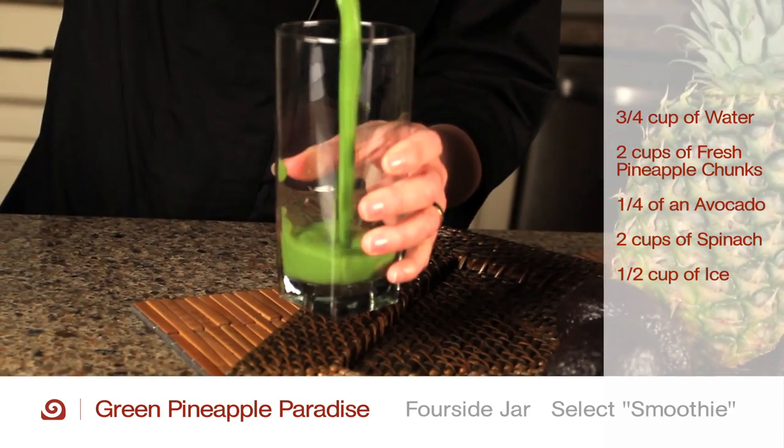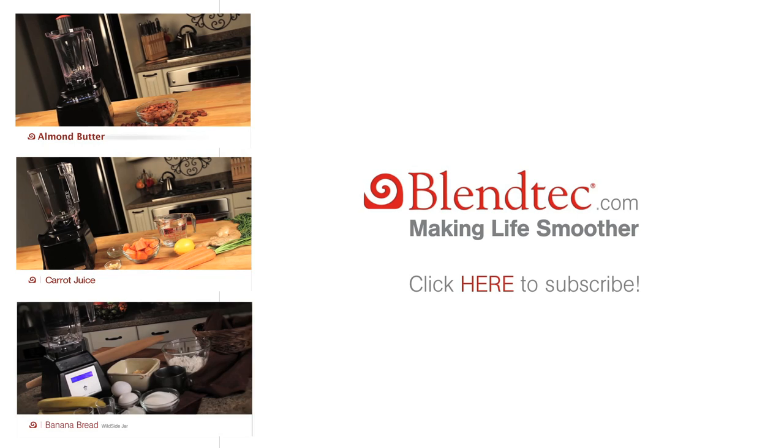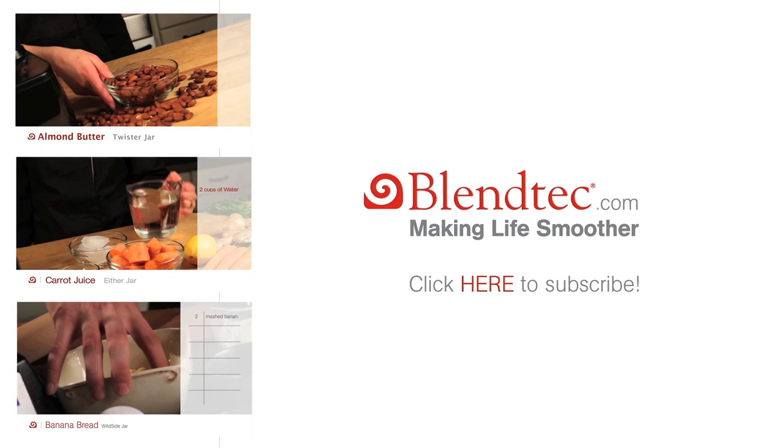Select the smoothie button and serve. To find more recipes, just click on the links.